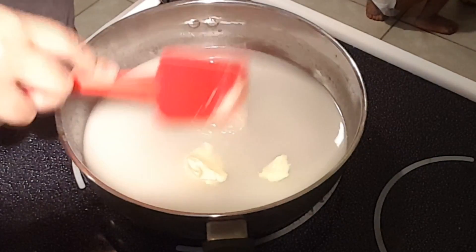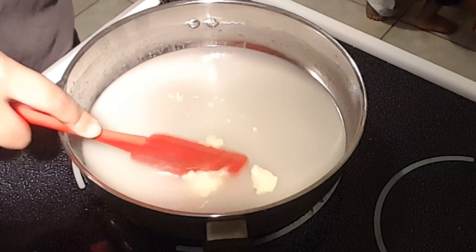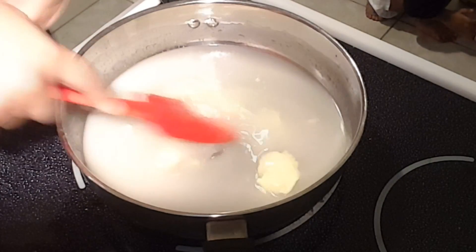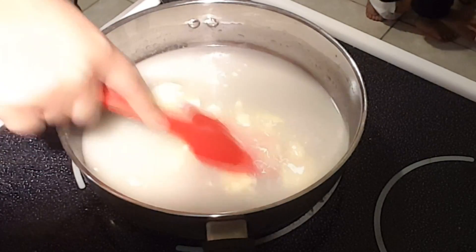I'm going to let this slowly come to a boil. You don't want to make this come to a boil too fast because your candy can burn — your sugar will burn and caramelize. So just let this slowly come to a boil.